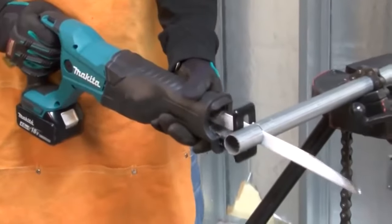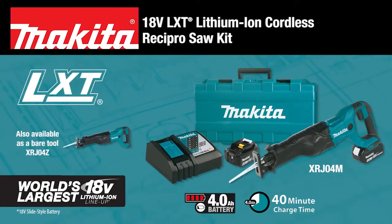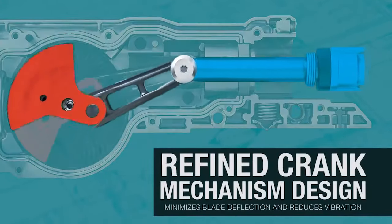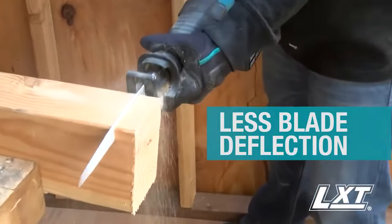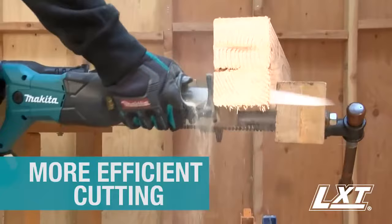Get faster cutting with less vibration. The 18-volt LXT Recipro Saw — Makita created an innovative vertical crank design engineered for less blade deflection, less vibration, and more efficient cutting.